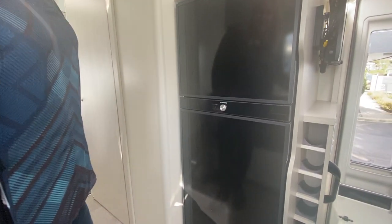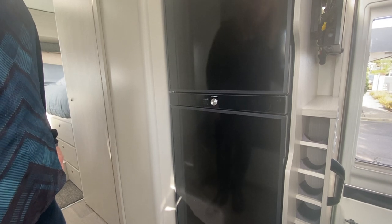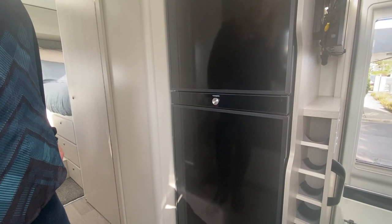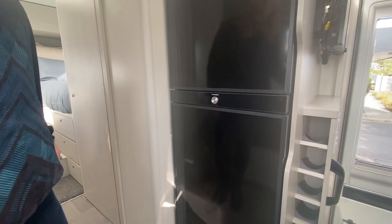Now we learn how to use your Dometic fridge. It is a three-way fridge that will connect to your gas, your mains when you're plugged in, and also to your alternator when you're driving.